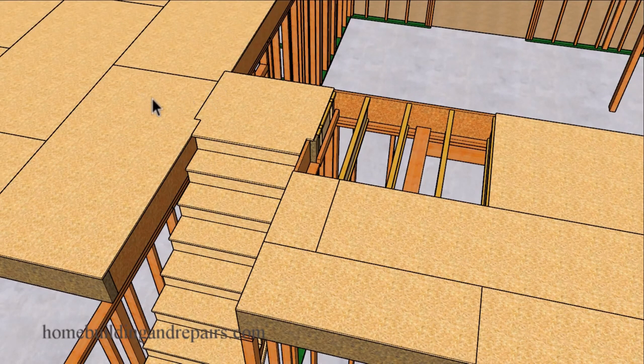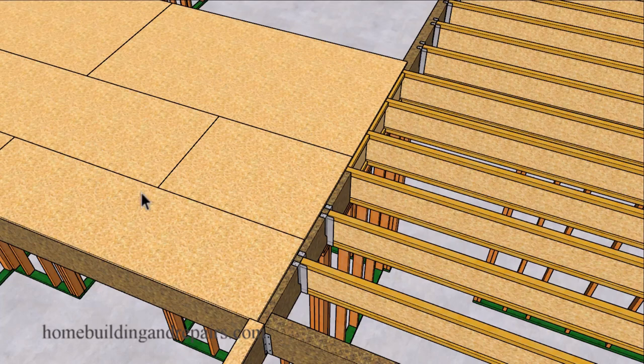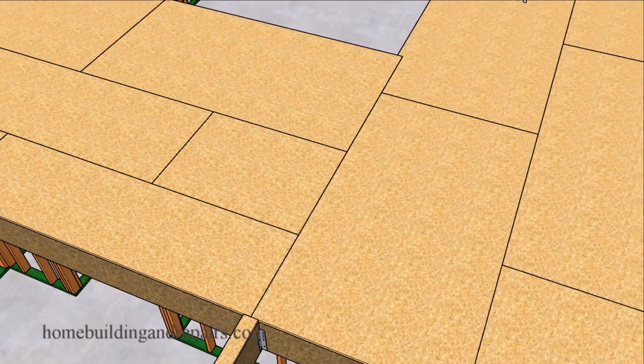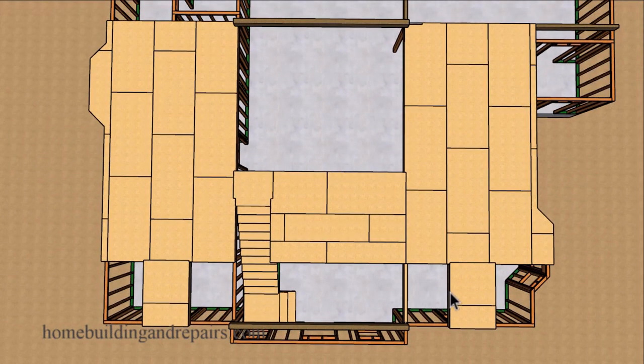The floor sheathing here can continue all the way through if it's not going to create a problem for the stairs. Sometimes the floor sheathing will break over here and you'll need to add a block under it or reposition one of the stringers, otherwise you could end up with a squeak in the floor. The floor sheathing switches directions only in specific areas, and the grain of the plywood or OSB is basically going to run in two main directions, switching in two areas in the front.